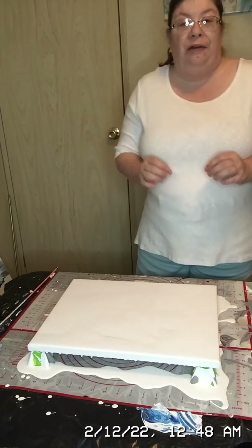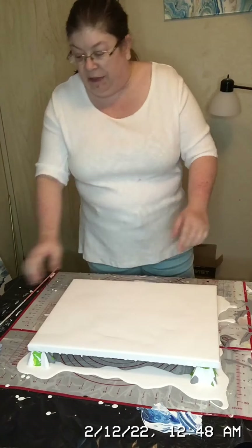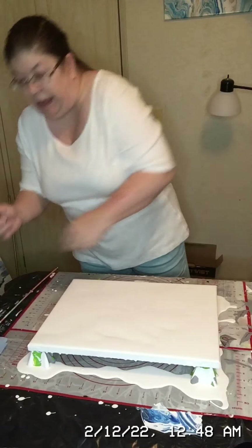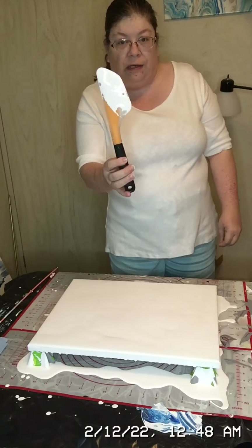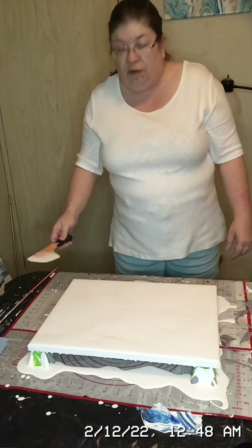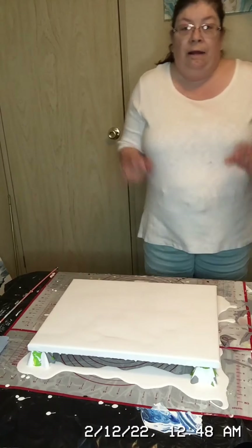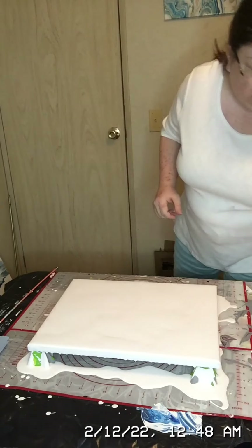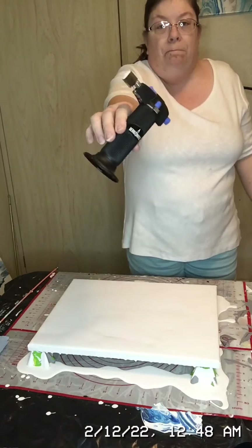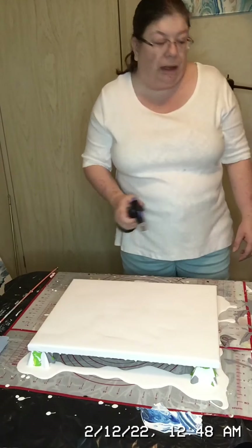For my tools: to flood the canvas I needed my trusty spatula, so that once I poured the paint on I could use it to spread the paint out. The next thing I needed was my little mini blow torch, which I used to take care of all the bubbles.